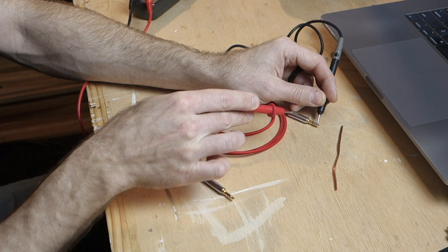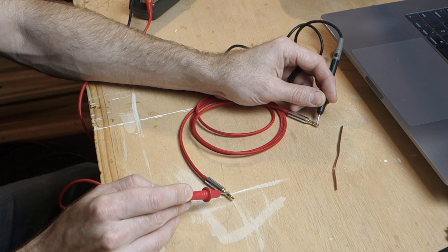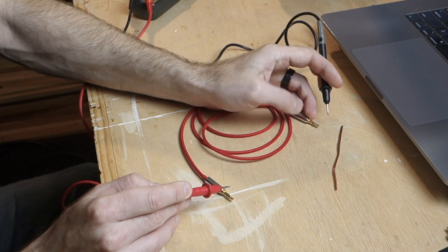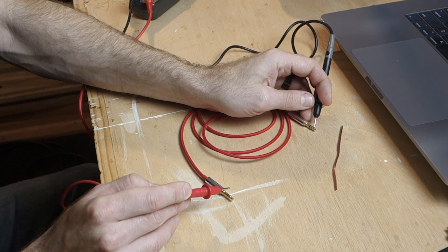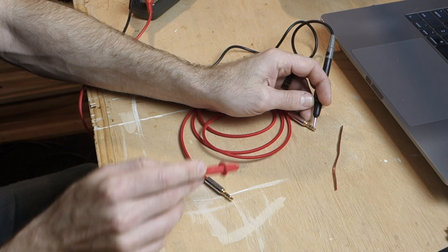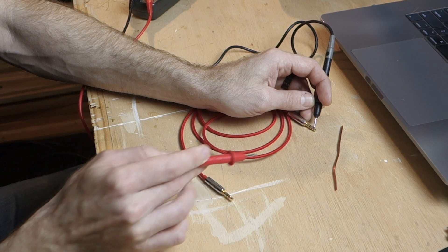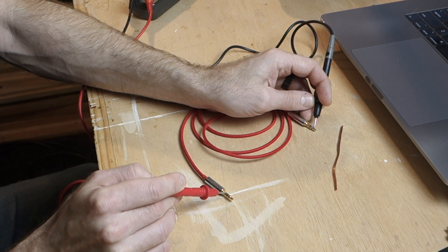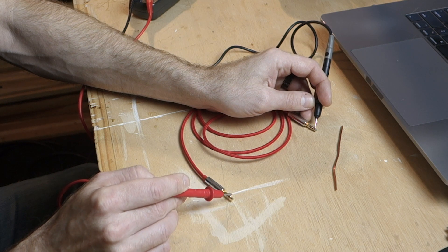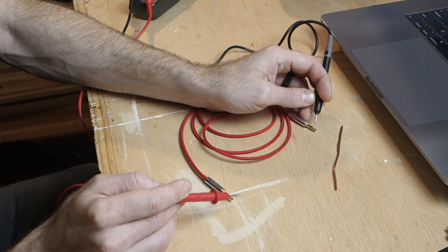We also want to make sure that this tip is not internally connected to either of the other two conductors. So if we touch the other two conductors, we should not get a beep. Tip's good. No beep on the ring, which means the tip is not touching the ring internally — that's what we want. Now the sleeve — nothing. Tip on the left shows continuity only with the tip on the right, and no continuity with the ring or sleeve. That means the tip is only wired to the tip.